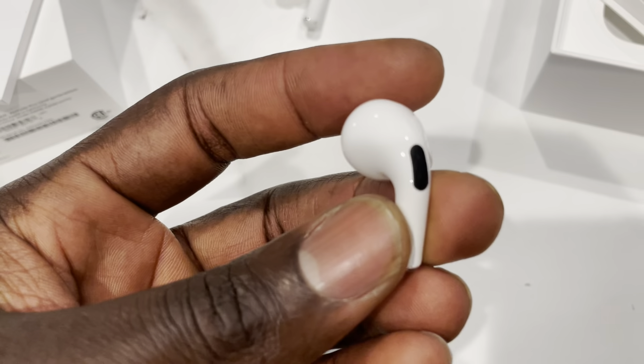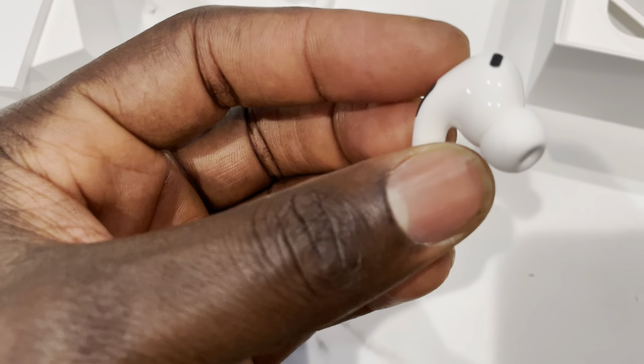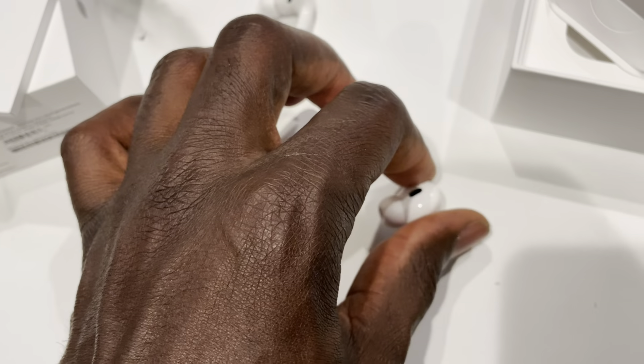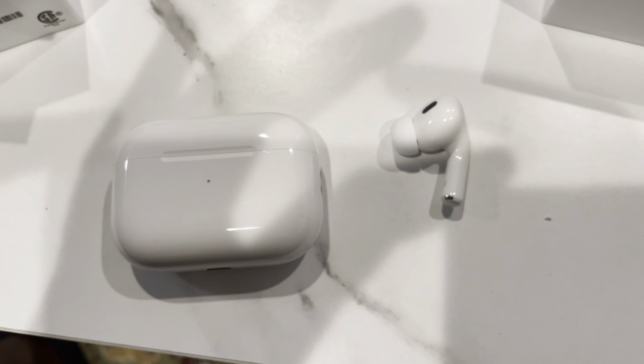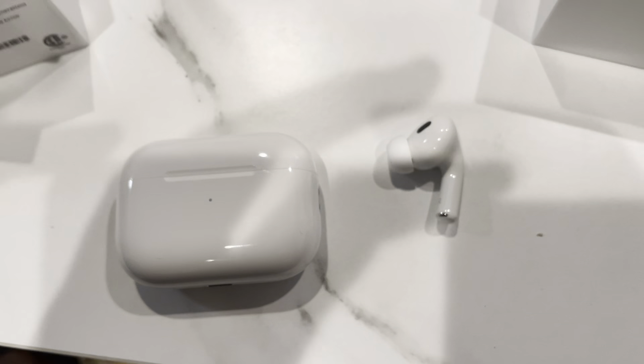Yeah, it's about the same overall. The drivers inside are supposed to be new, and the sound quality should be better. I'll let you all know in the comments if that actually pans out to be true. But yeah, this is a quick unboxing and quick comparison. Gelami in Tech here — peace.